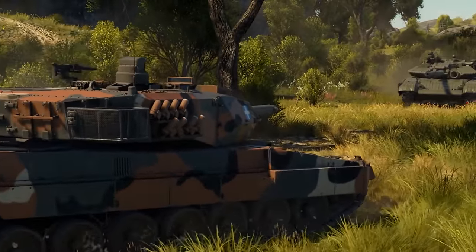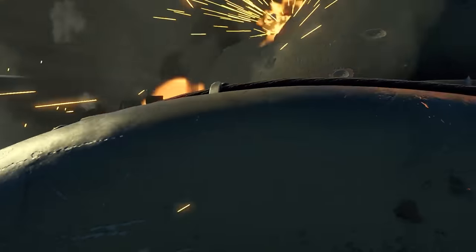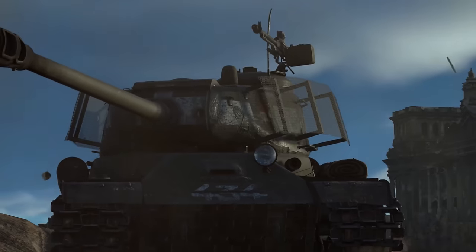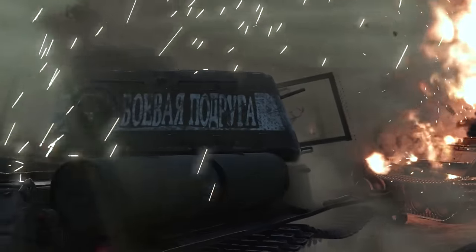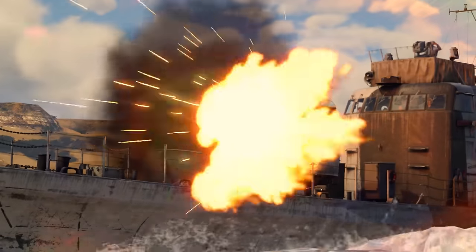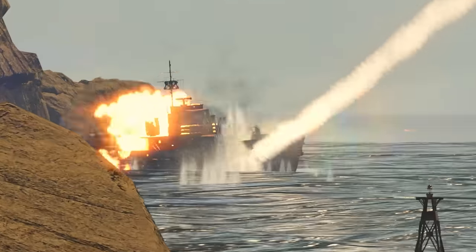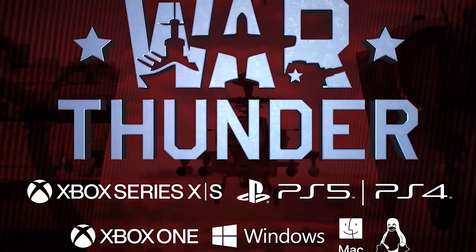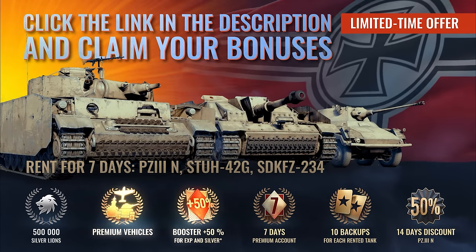I wanted to give a quick shout out to today's sponsor, War Thunder. War Thunder is the most comprehensive vehicle versus vehicle combat game where you can play as 2,000 different tanks, fighter jets, and battleships PvP style. Every vehicle is modeled down to its individual components, offering a super detailed combat experience. It's available on PC, PlayStation, and Xbox. The game offers an in-depth customization system with hundreds of camouflages and decorations, and one of the most dynamic vehicle damage models in gaming — with no hit points, just actual damage to components and crew. Use my link in the description for a free bonus pack with premium vehicles, a premium account, boosters, and more.